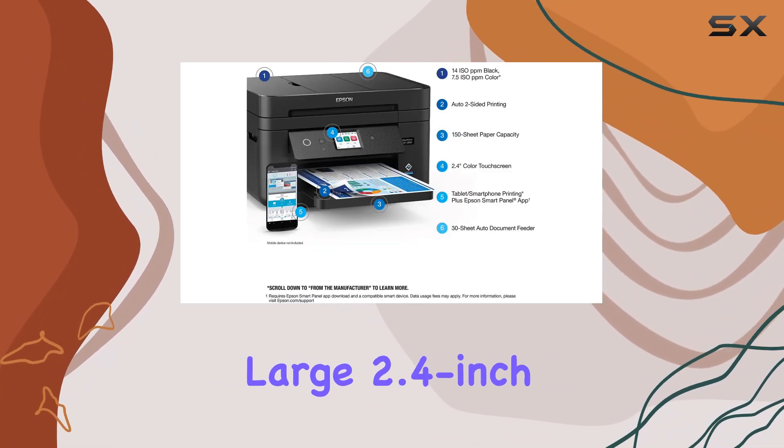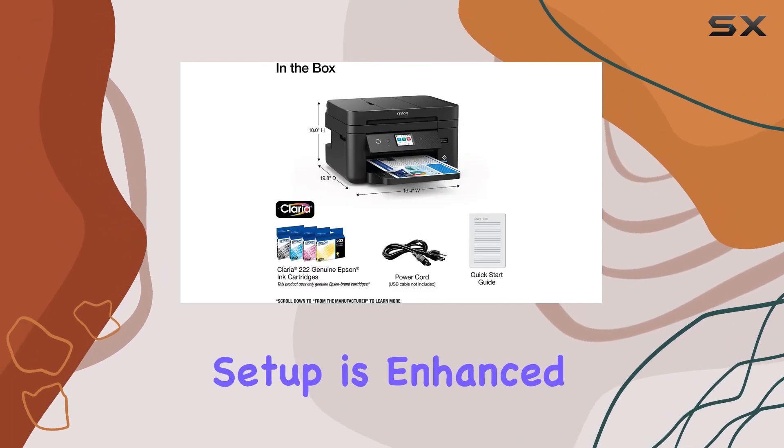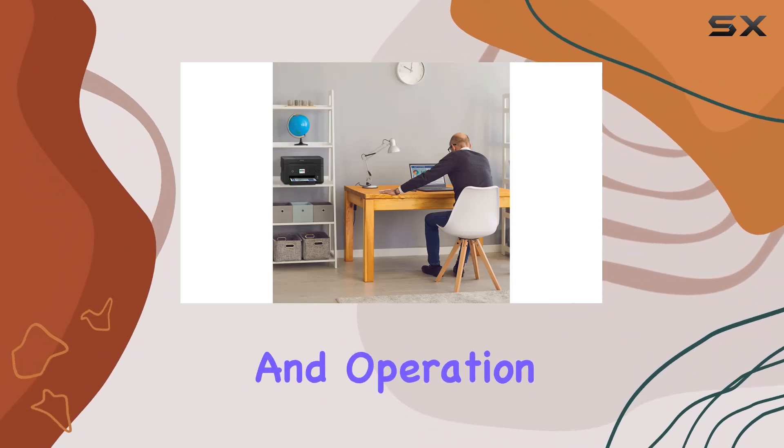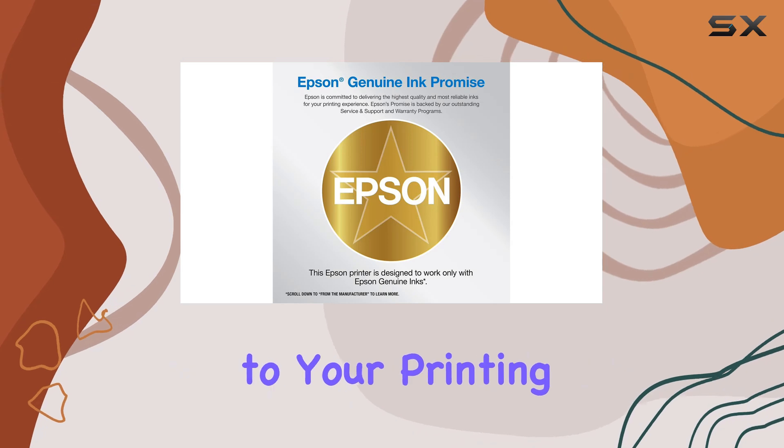The printer's large 2.4-inch color touchscreen display makes navigation a breeze, and the stress-free setup is enhanced by the Epson Smart Panel app. This app allows for easy installation and operation directly from your smartphone or tablet, adding a layer of convenience to your printing experience.